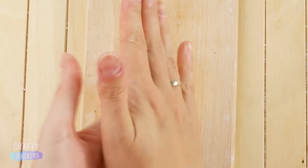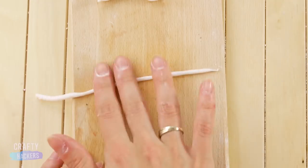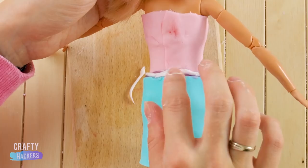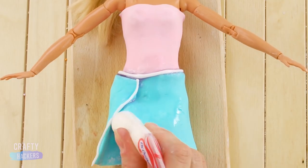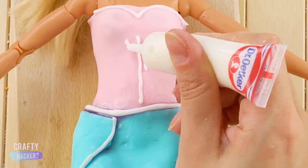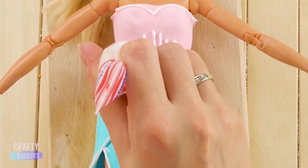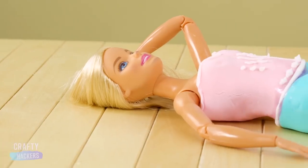Now roll out a thin strip of fondant to make a belt. Then trim the skirt and top with white icing. Add this cute little detail in the center and a few dots along the bottom. Isn't she lovely?